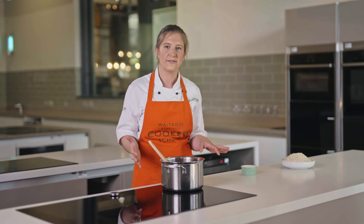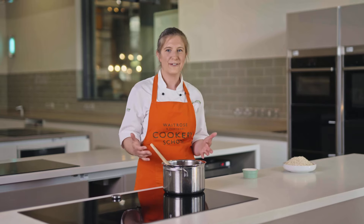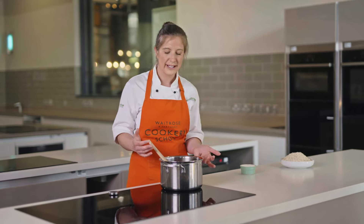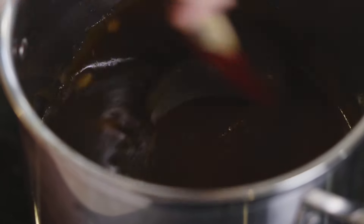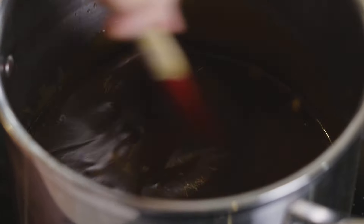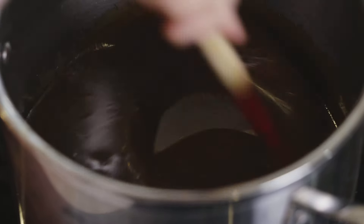I really think that flapjacks should be something you make whether you've got exactly the right ingredients or not — you can always substitute them out for something else. The brown sugar is going to add more caramel flavours but white sugar is absolutely fine too.